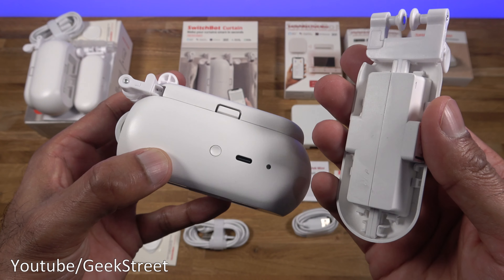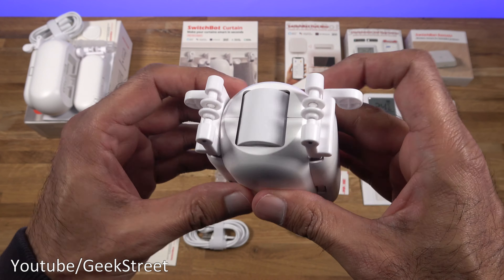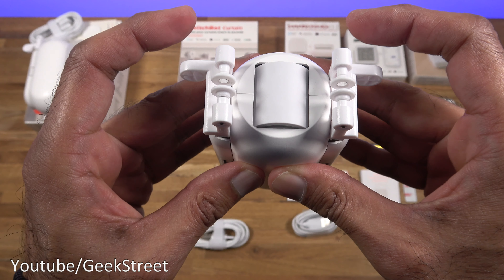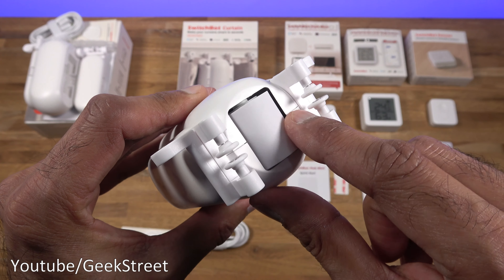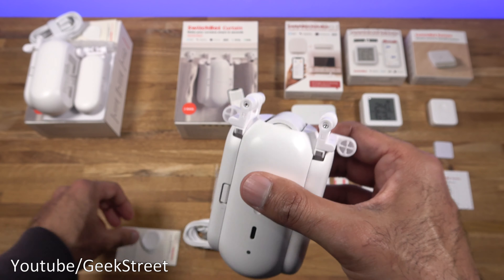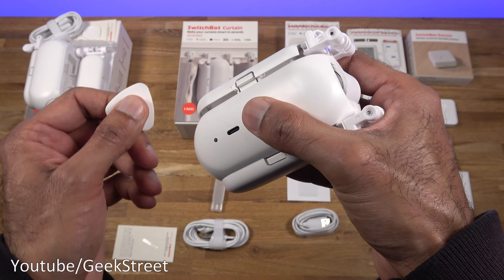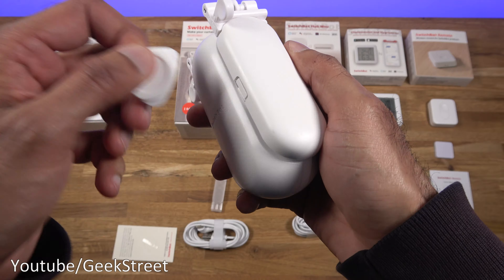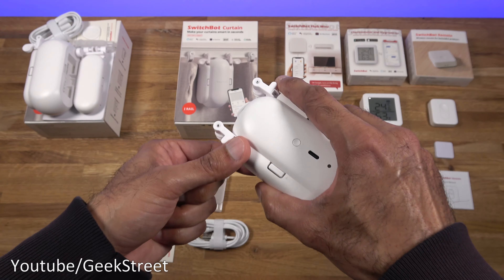The device has two parts — one end clips onto the other. To attach it to the rail you just pull it, place it against the rail, and lock it into position — simple as that. There's a wheel to assist moving across the rail. The packaging includes a small clip to open the device — push it in here and it opens up. It's all plastic in build with a matte white finish.